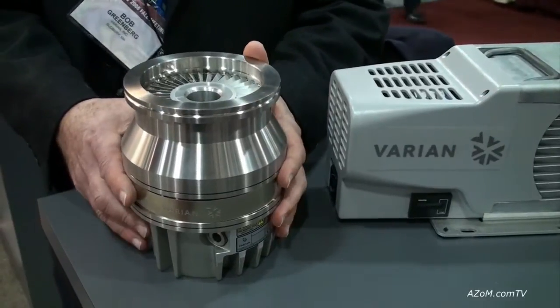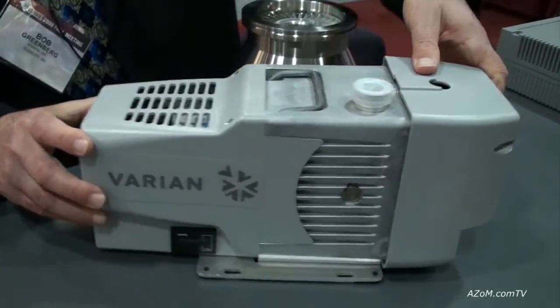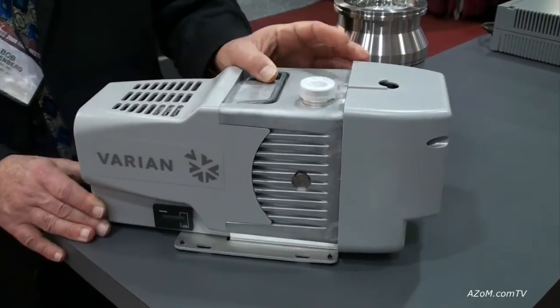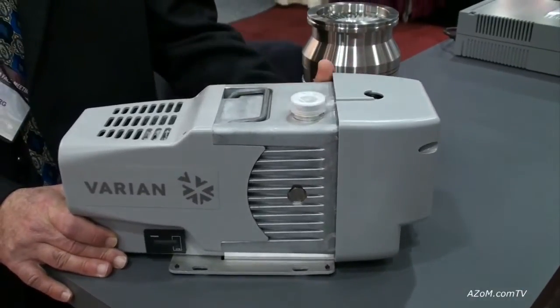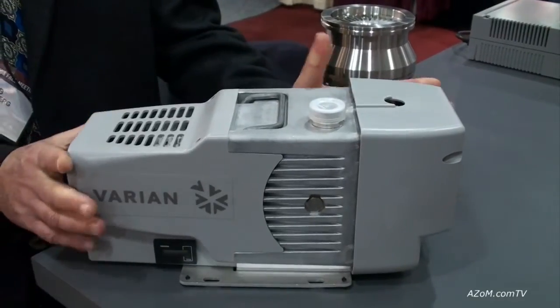We also need to back the turbo pump with a rough pump. So we have this dry, completely dry, oil-free rough pump which we call IDP3. It's scroll technology. This is used inside that unit to back the turbo pump and develop on its own a couple of hundred milli-Torr of pressure if used all by itself.